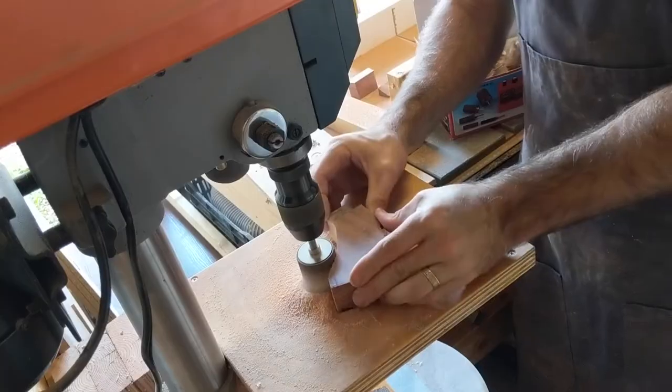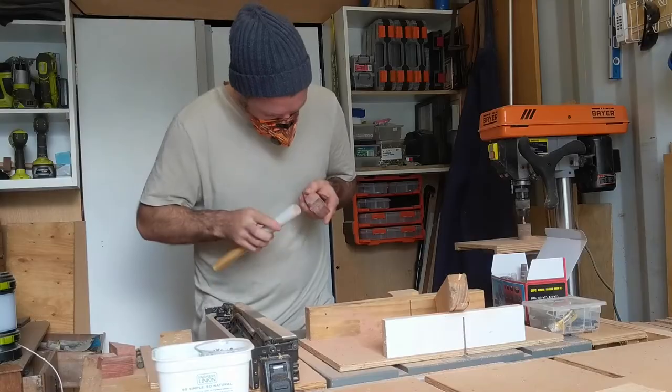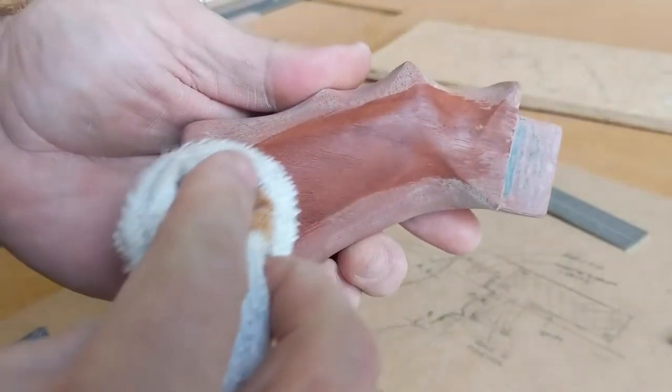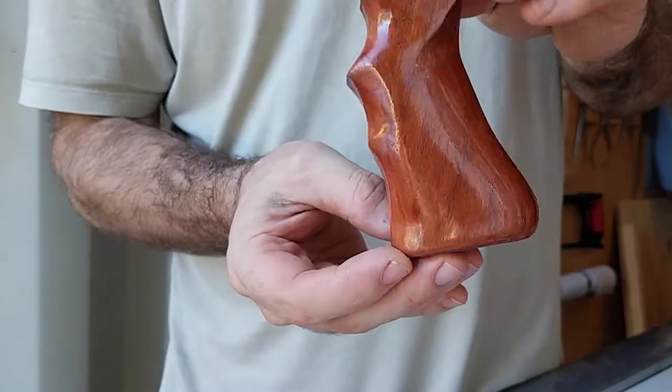Safety is always important. I've got my dust mask on here because I don't have any dust extraction set up to the drill press, and I'm just sanding this handle profile based on the drawings that I've done, making sure it fits to my hand before finishing it with marine grade varnish.